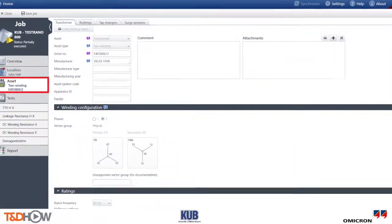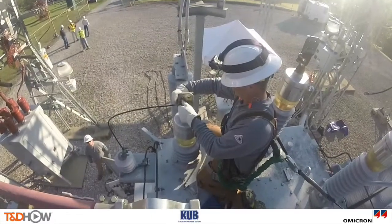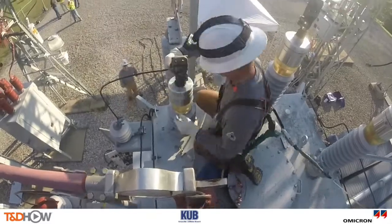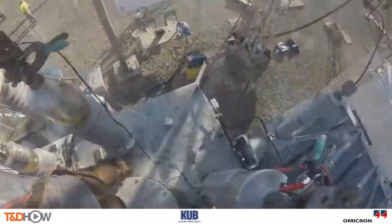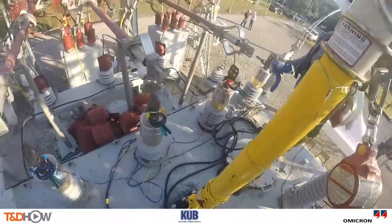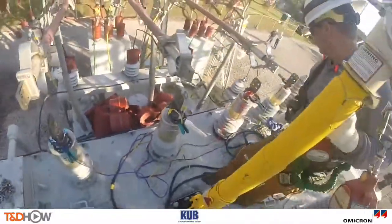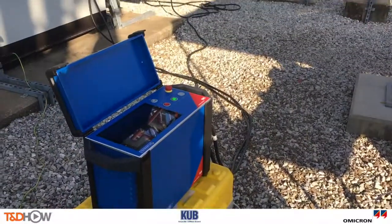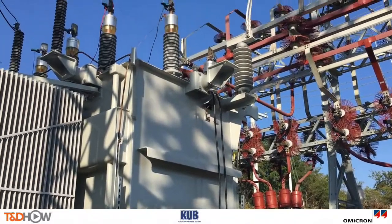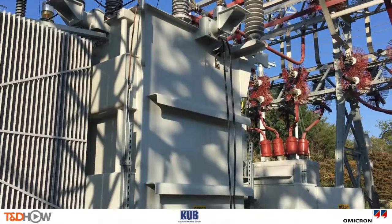All of these tests plus the demagnetization took place in about 20 minutes. You will also notice that it only took one trip up onto the transformer to make the test connections. This not only reduces test time, but it makes the system easier to use and significantly improves safety since it only takes one trip on the transformer to make the connections. In addition, KUB could use their existing CP-TD-1 accessory in conjunction with the Testrano 600 to perform the transformer power factor and exciting current measurements.